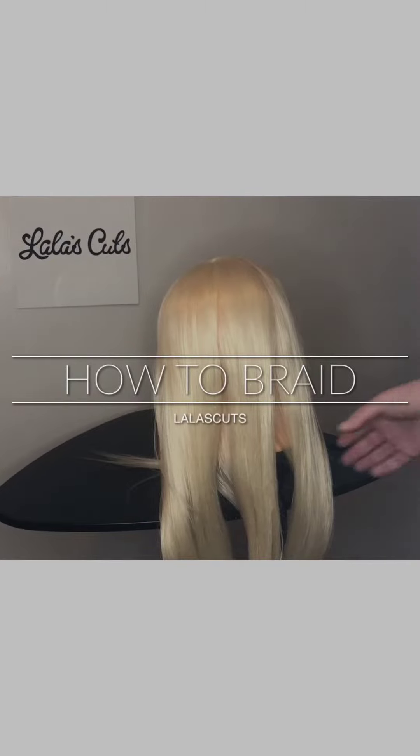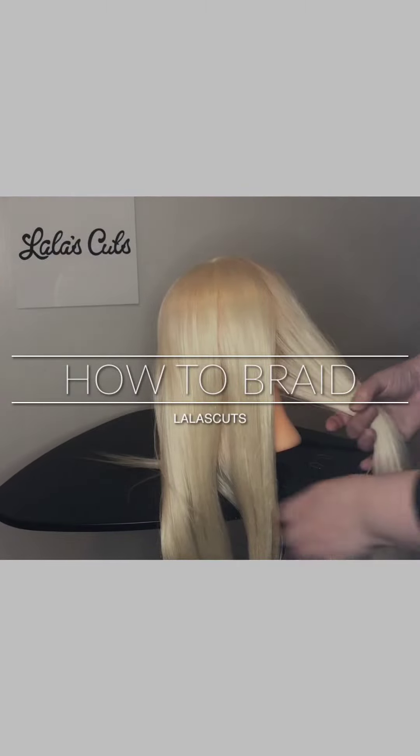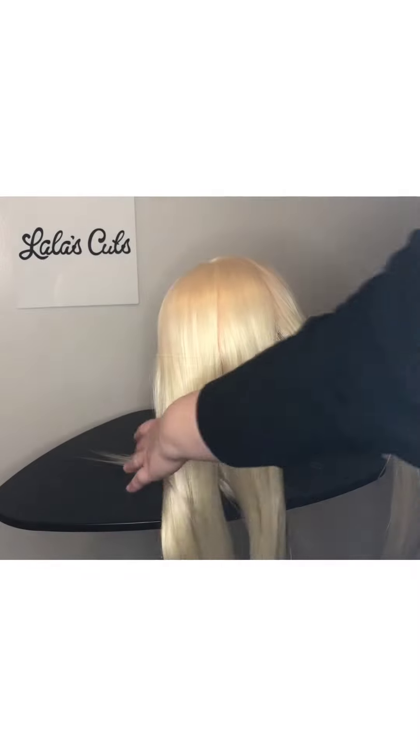Hi everybody, Lala's Cuts here. I want to show you how to do a simple braid. So you're going to have three sections, just like so.